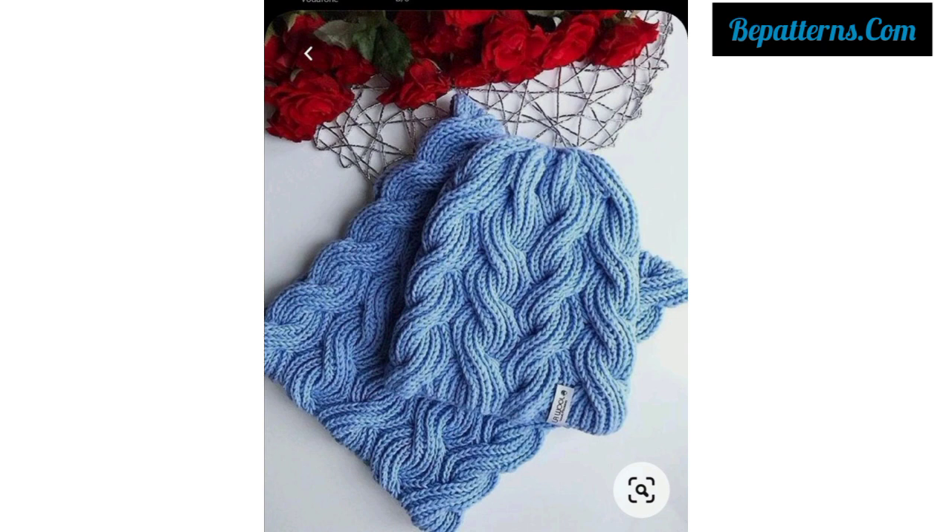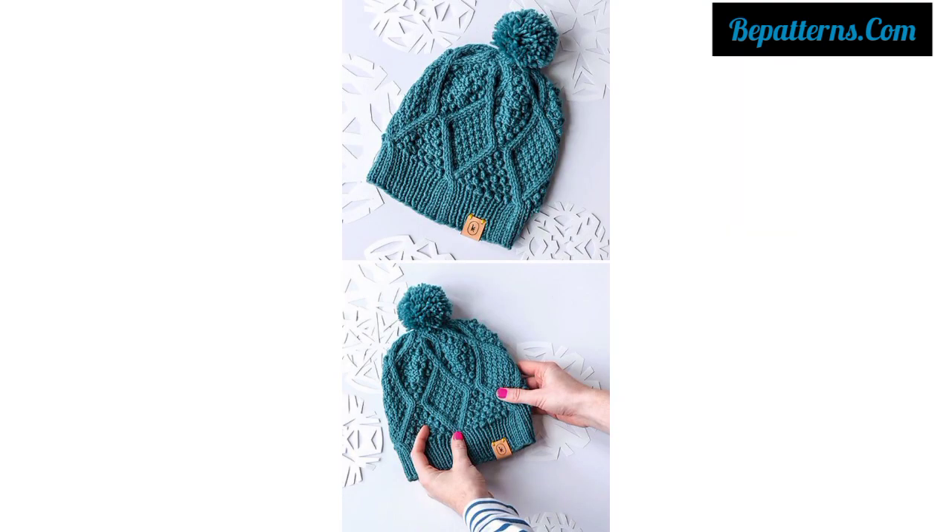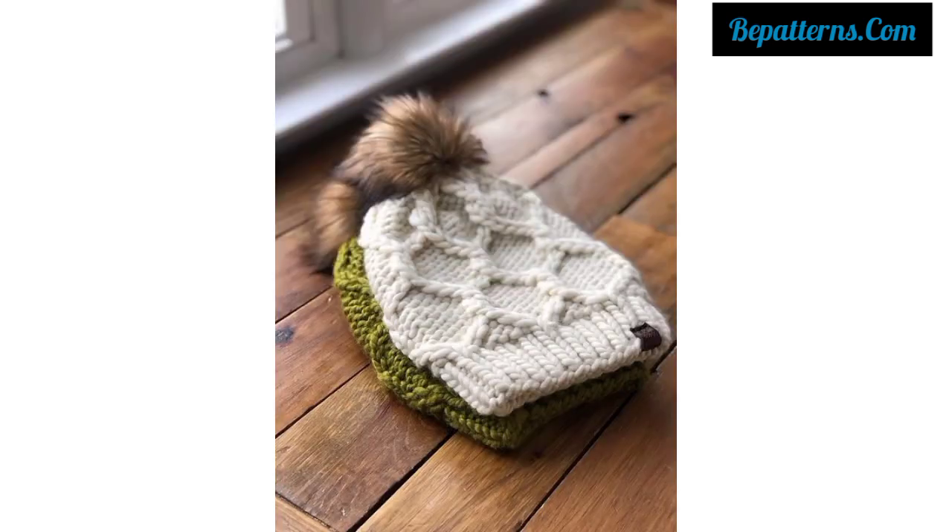If you want crochet patterns, visit my website bepatterns.com — that link is in the description box. And if you want tutorial videos, visit my YouTube channel bepatterns variations — that link is also available in the description box.